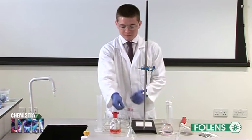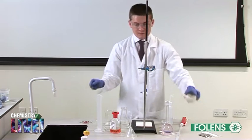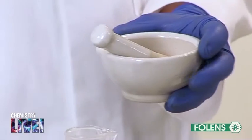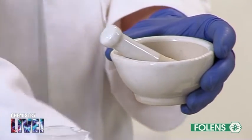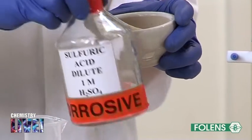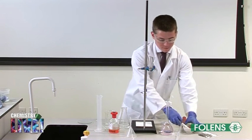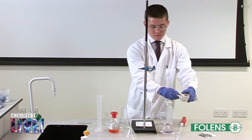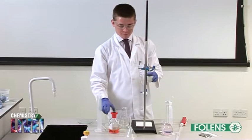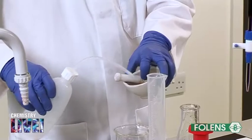Using a clock glass, 5 iron tablets were weighed accurately. The tablets were ground up using a mortar and pestle. It will make it easier to grind them if you add about 5 cm³ of 1 molar sulfuric acid to the mortar. Taking all the precautions outlined previously, the paste of the acid and tablets was transferred to a beaker containing about 100 cm³ of 1 molar sulfuric acid. The mortar and pestle were rinsed well to ensure that all traces of the tablets were transferred to the beaker.